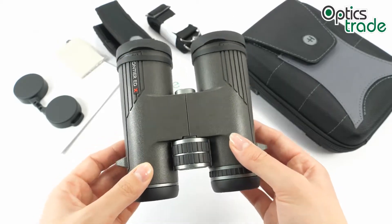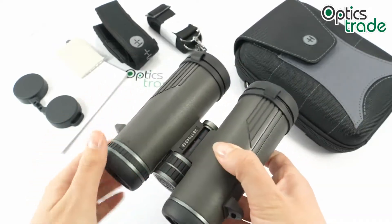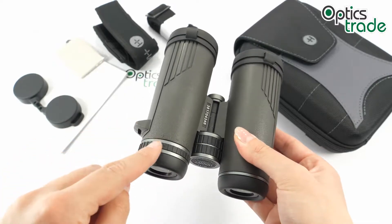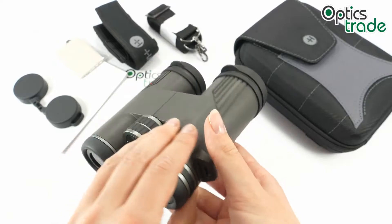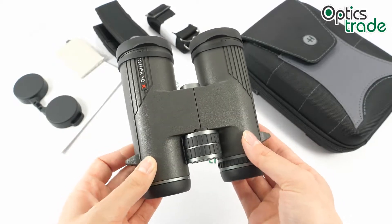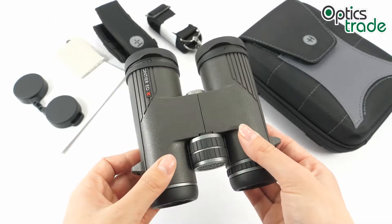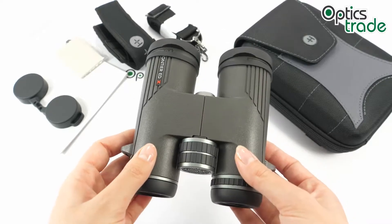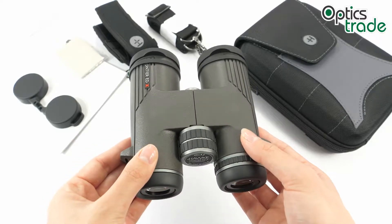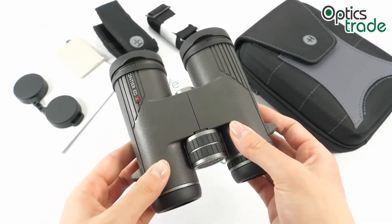They house Schmidt-Pechan roof prisms and come in two colors. I have here the gray version and we also have the classic green version. These are quite elegant looking with some silver features around the knobs. The color and design is a matter of taste — when we tested these binoculars here at Optics Trade, half of the team liked the design and color, and half the team didn't think they looked elegant.